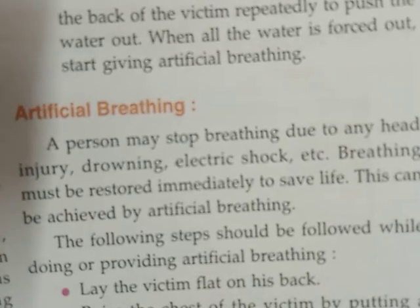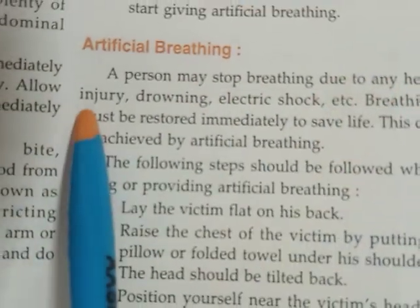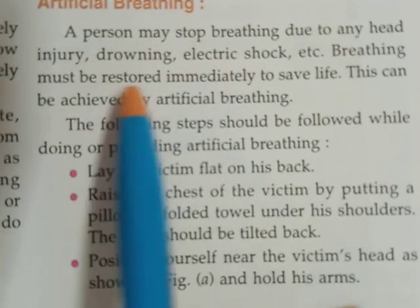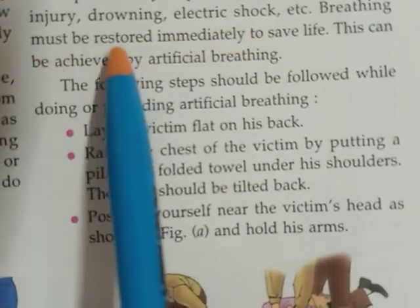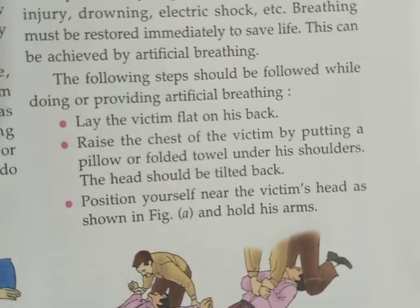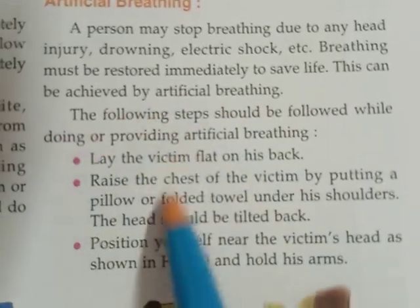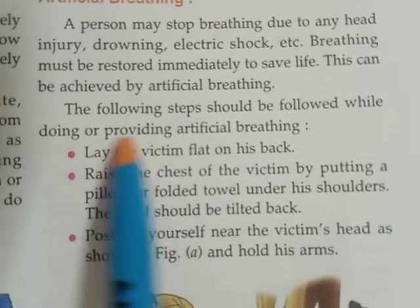Now we will see what artificial breathing is. If a person is unable to breathe, what first aid should we give? A person may stop breathing due to any head injury, drowning, electric shock, etc. Breathing must be restored immediately to save the life. We have to give artificial breathing to bring the victim back to life. The following steps should be followed while providing artificial breathing.